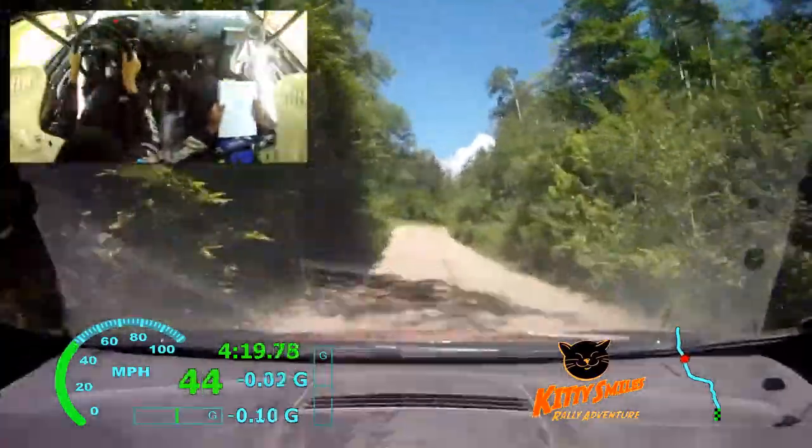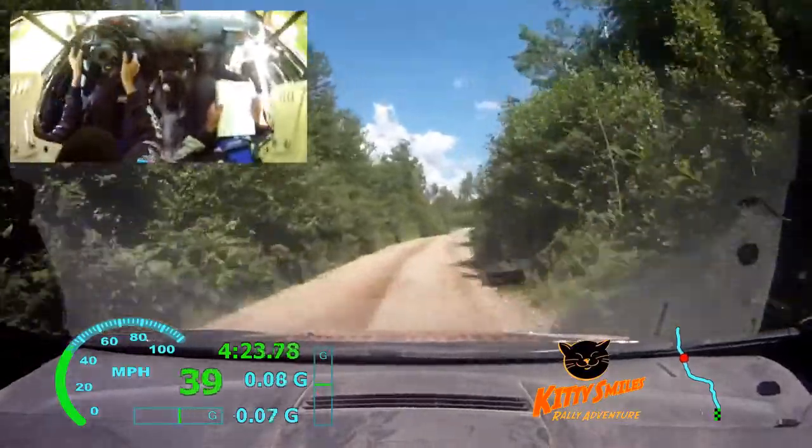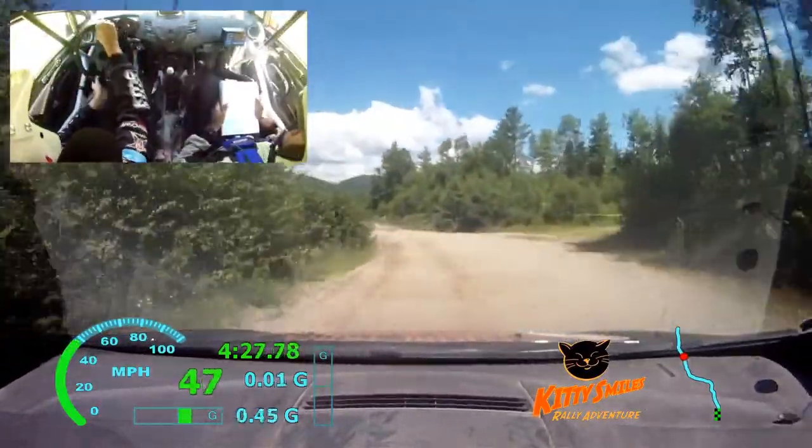Again, right 4 over small crest. No cut. 70. Water holes. Left 4. Rock. 60. 30. Small crest. 70.